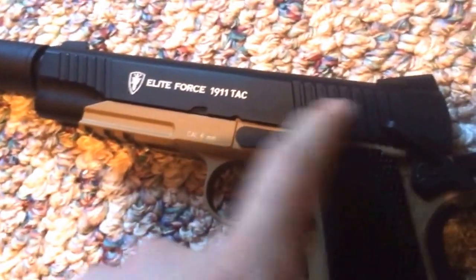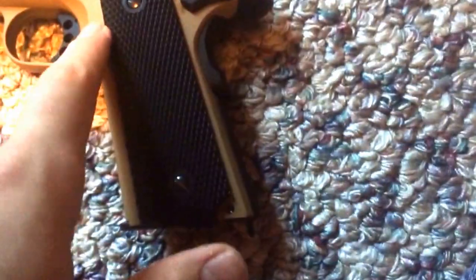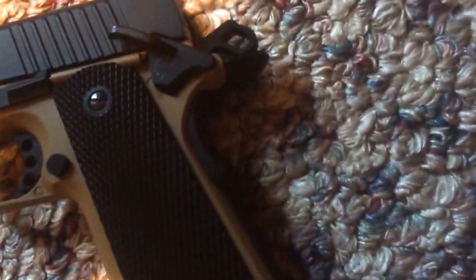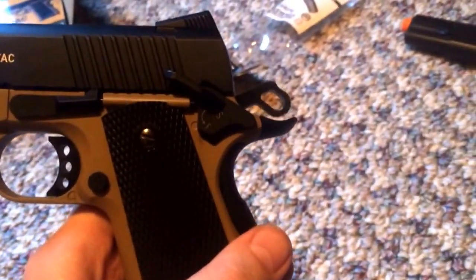It's got nice notches in the slide. Here it says cal six millimeter. There's the slide release, or the magazine release. On the safety it actually says F for fire and S for safe, and it's got little arrows — directional markings on the gun.